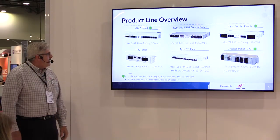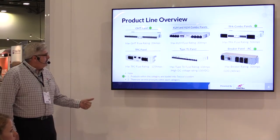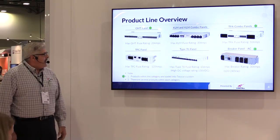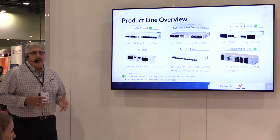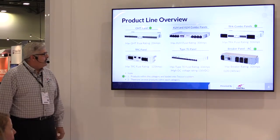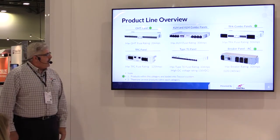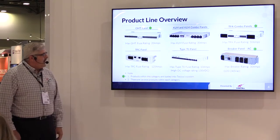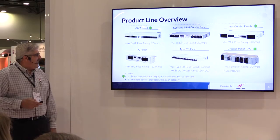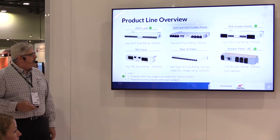Our breaker panels or TPC panels are also for higher currents — 125 amps. Type 70 panels are most commonly used in a utility company environment. Most of their plant is 130 volt DC and they're 10 amp rated. And then we have an AC breaker panel, which is a modular panel that's used usually inside cabinets to support your AC distribution to sub devices.